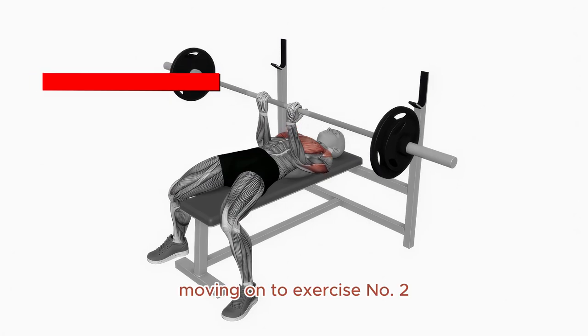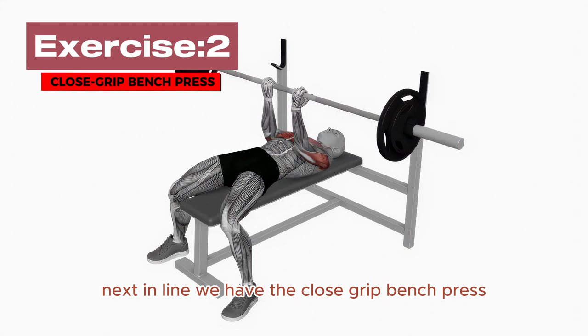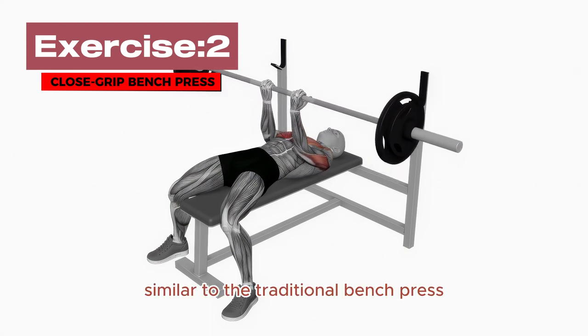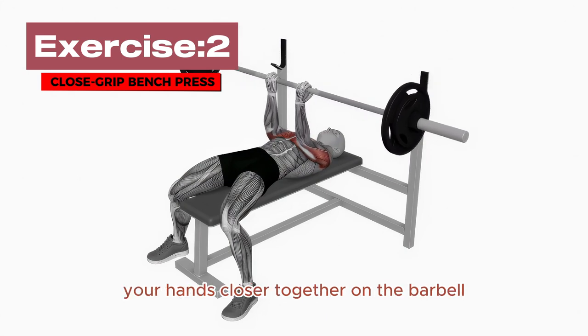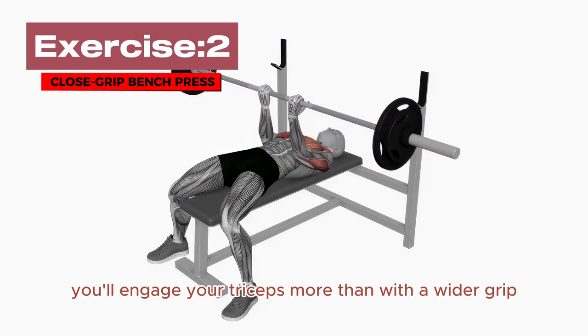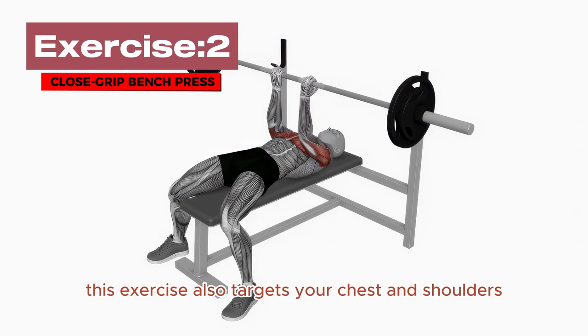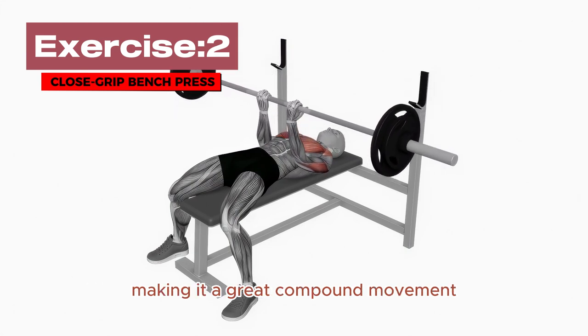Moving on to Exercise Number 2: Close Grip Bench Press. We have the Close Grip Bench Press. Similar to the traditional bench press, this variation involves bringing your hands closer together on the barbell. As you lower the bar to your chest, you'll engage your triceps more than with a wider grip. This exercise also targets your chest and shoulders, making it a great compound movement.